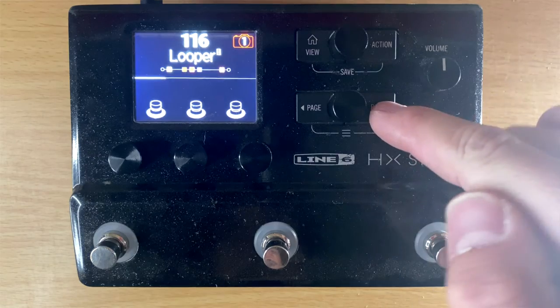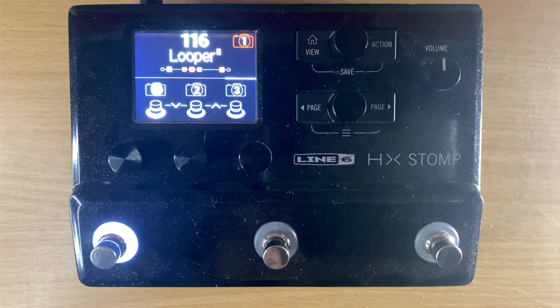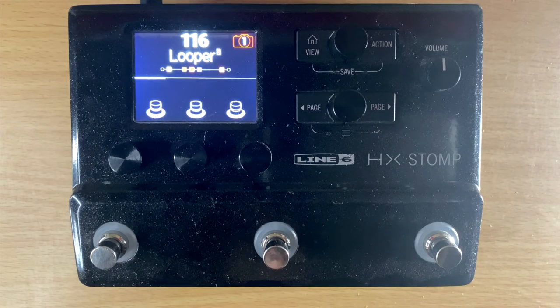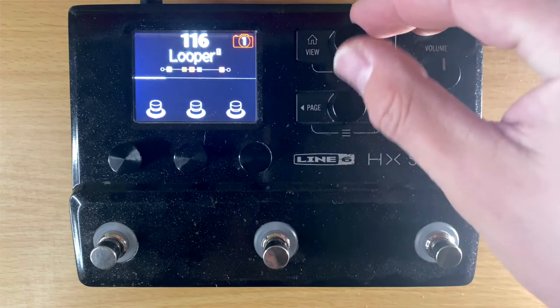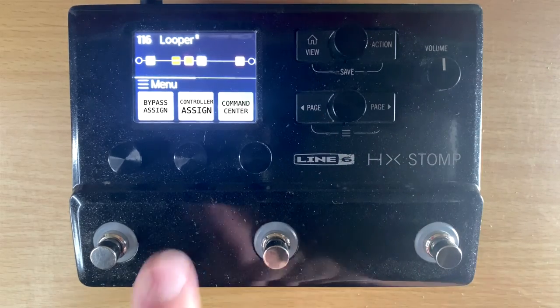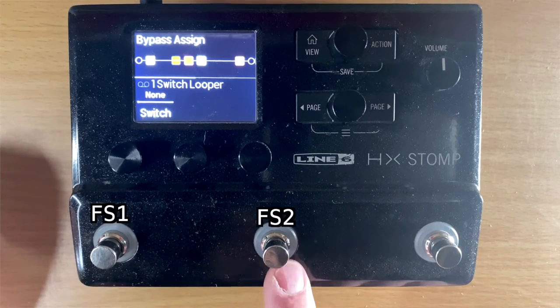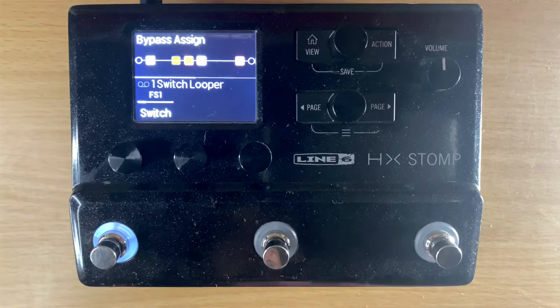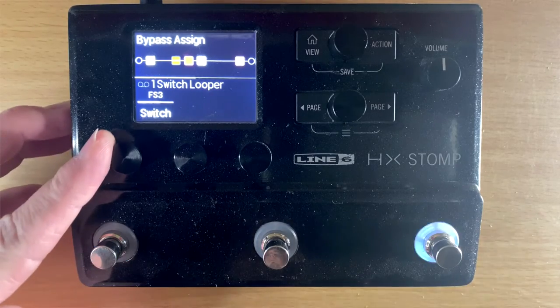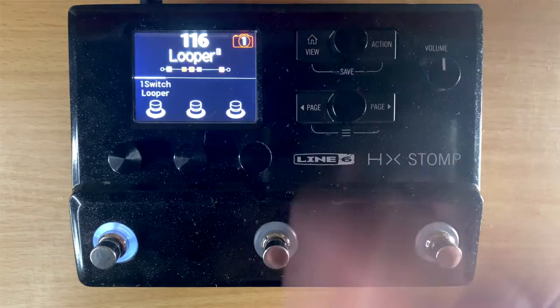Now that the looper block is enabled, it's a bit tougher to assign in your different modes. You have stomp mode, preset mode, and snapshot mode — it's probably best to use in stomp mode. To assign it to one of the buttons, select the button you want to assign, push these two buttons and hit 'Bypass Assign.' Then choose which footswitch — one, two, or three. I'm going to assign it to footswitch one.